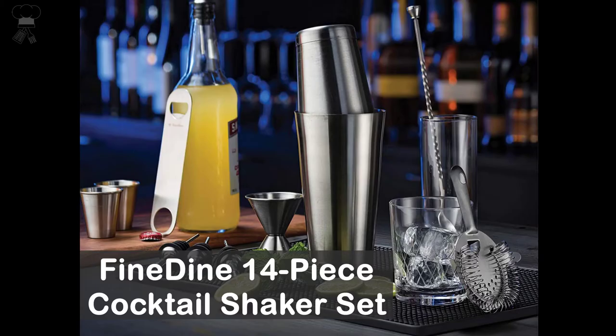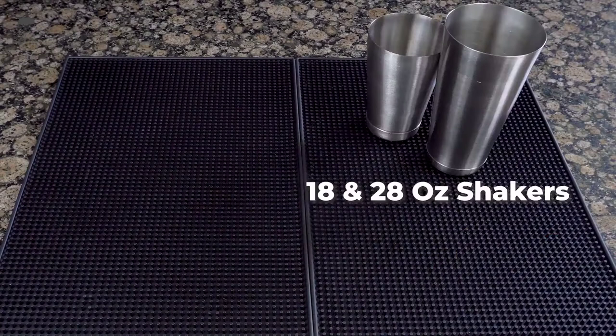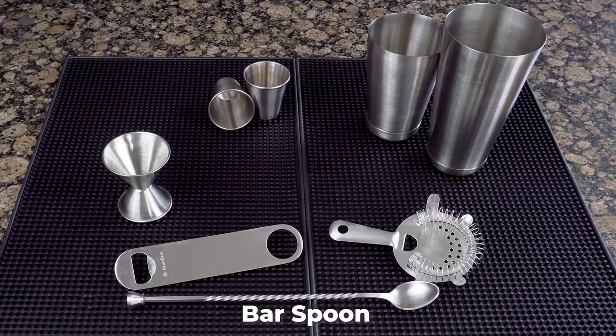Feindyne 14-Piece Cocktail Shaker Set. Achieve a perfectly smooth cocktail with completely integrated ingredients. Set includes a 28 and 18 ounces cocktail shaker with a lid and filter that'll keep chunks and ice contained, a double jigger of 1 and 2 ounces, a muddler, a beer and soda opener, 6 bottle pourers, and a Hawthorne cocktail strainer.